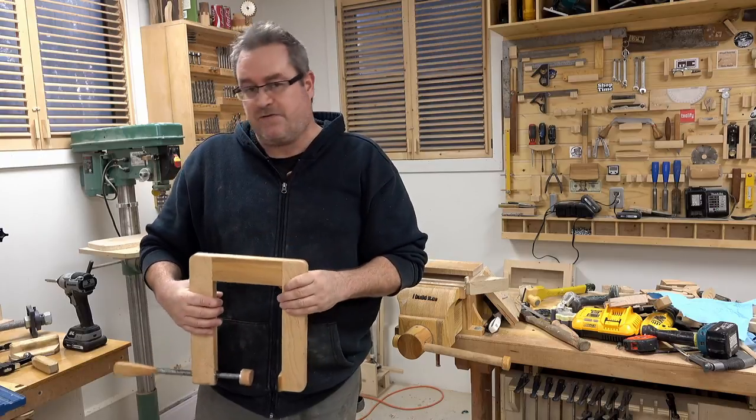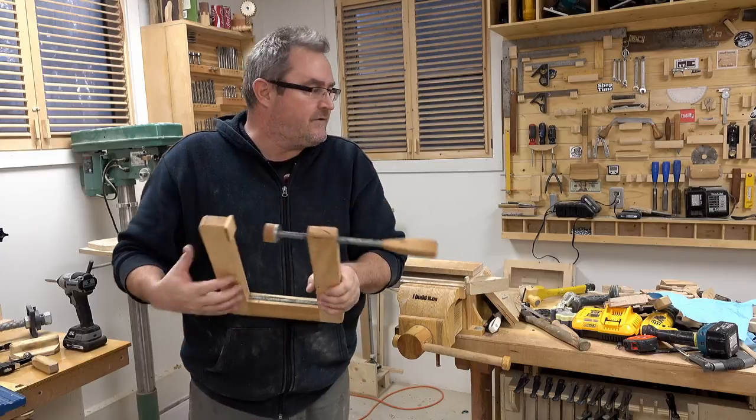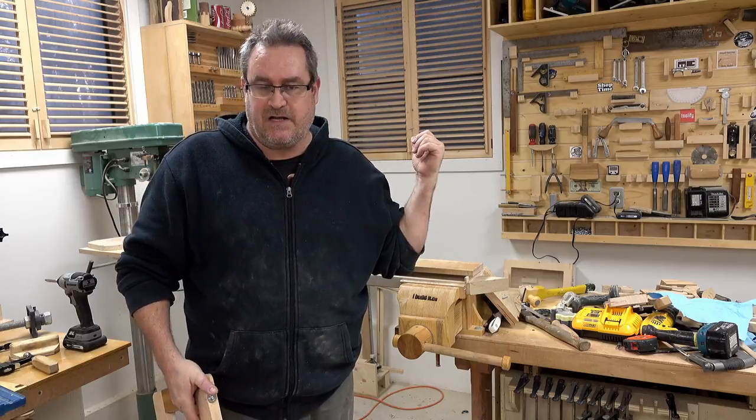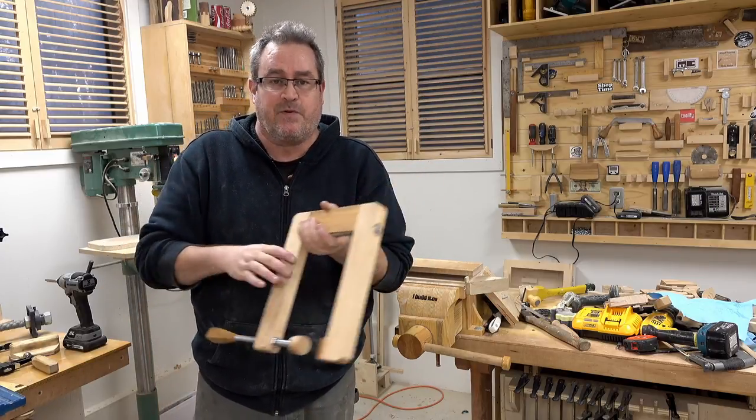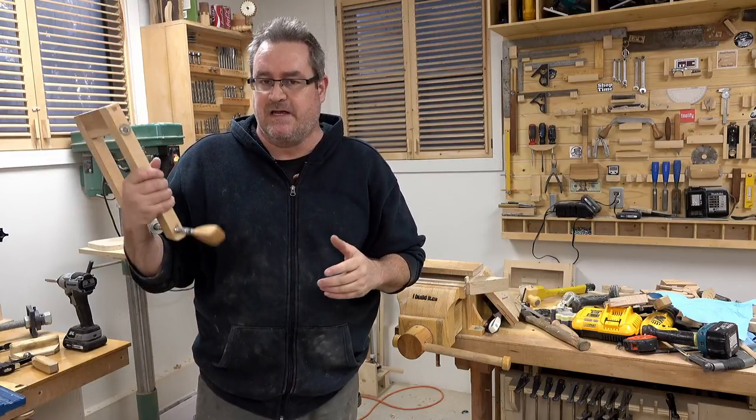Anyway, I hope this was enlightening — what you heard of it anyway. If you're interested in any of the projects or clamps shown here, I have build projects on just about all of them on my website, and there will be links in the description.